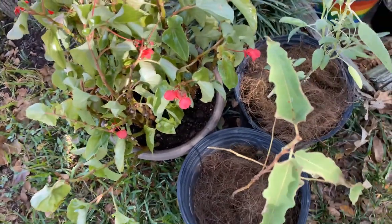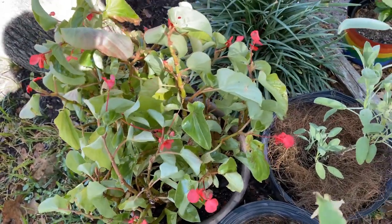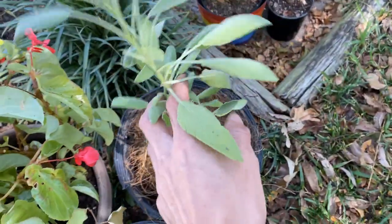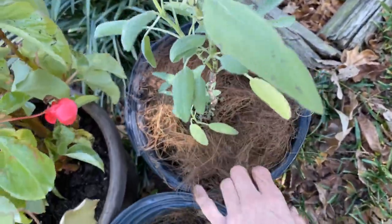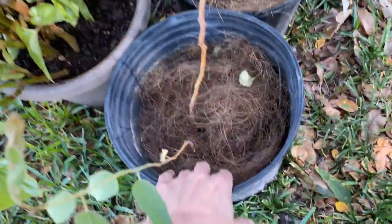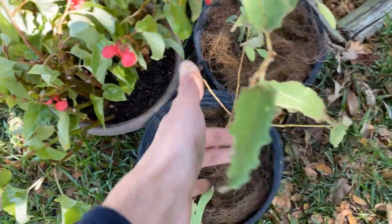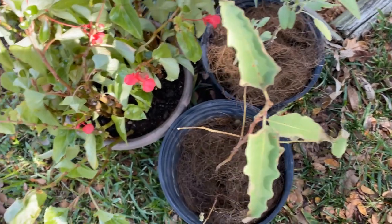This is my big begonia bush. I just put it all in one container as you see here. So I'm just going to water it over here as well. And then I put this little stuff on top just to keep the roots healthier from the top. We'll see how that goes. I really want these to be saved — it's really hard to find them.